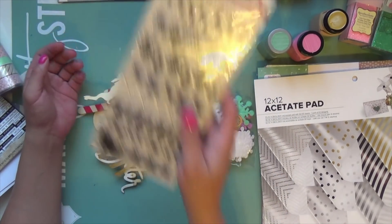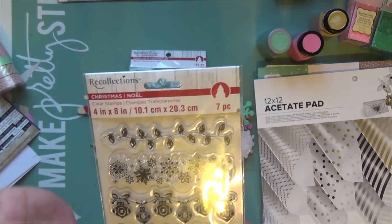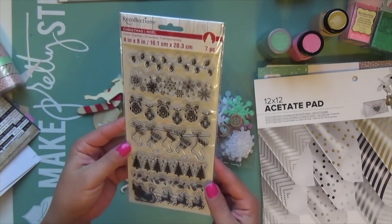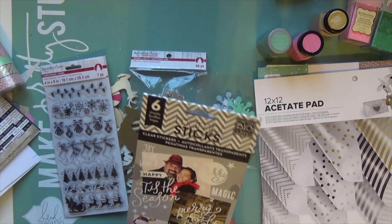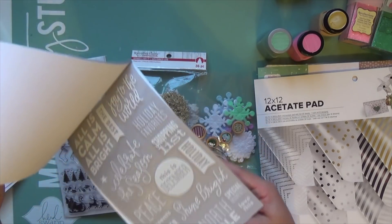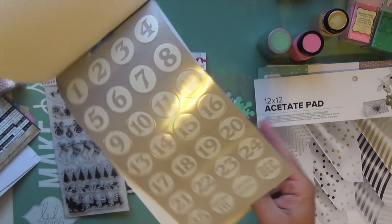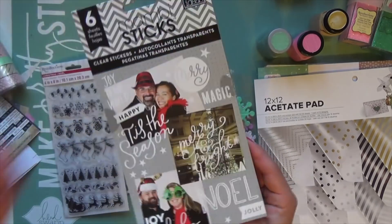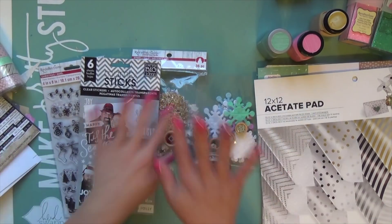I have a few stamp sets I still haven't used — one from Michael's with lights, snowflakes, ornaments, stockings, trees, leaves, and Santa. I'm going to keep it on my desk the whole month. I also have the Mombi sticker sentiments in white — I've used some but a lot is still good to go. It has all the numbers too, so I'm going to put a dent in this one since it's white and neutral.